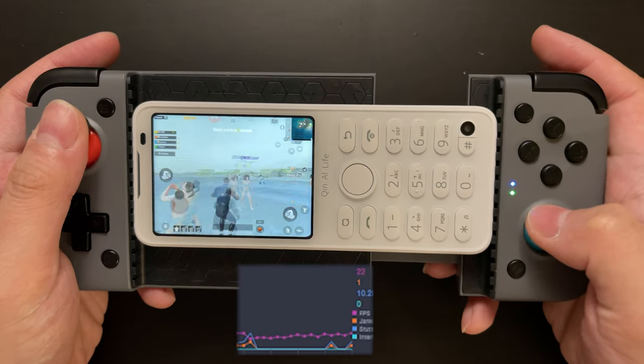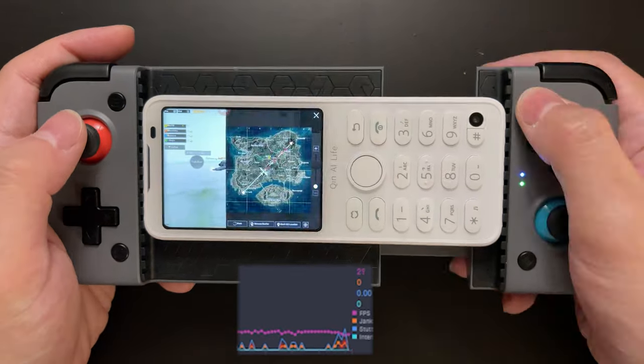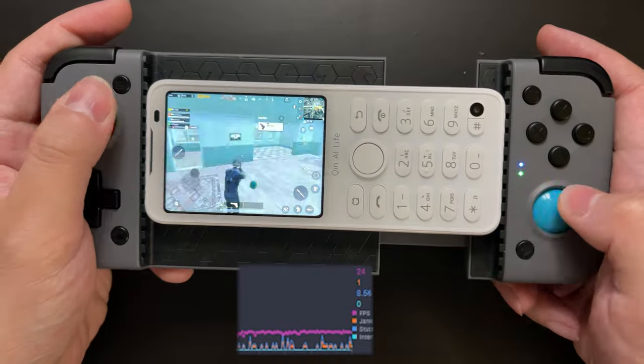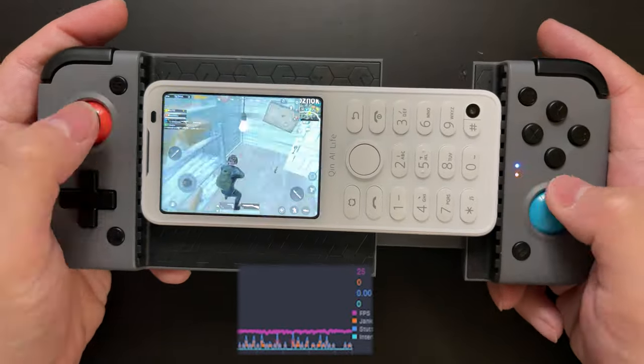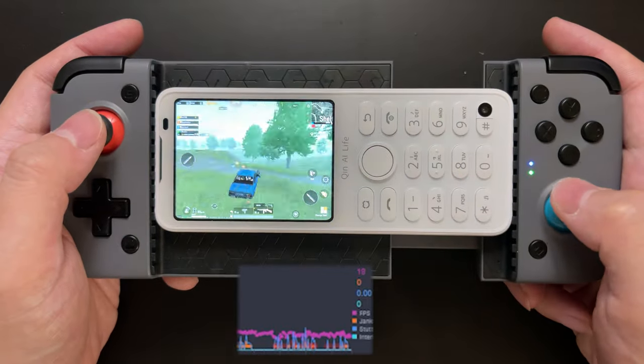We're going to test PUBG Mobile first, and after that we'll do a Genshin Impact test. Stay with me and don't go away. We'll fast forward a little bit to keep the video short.